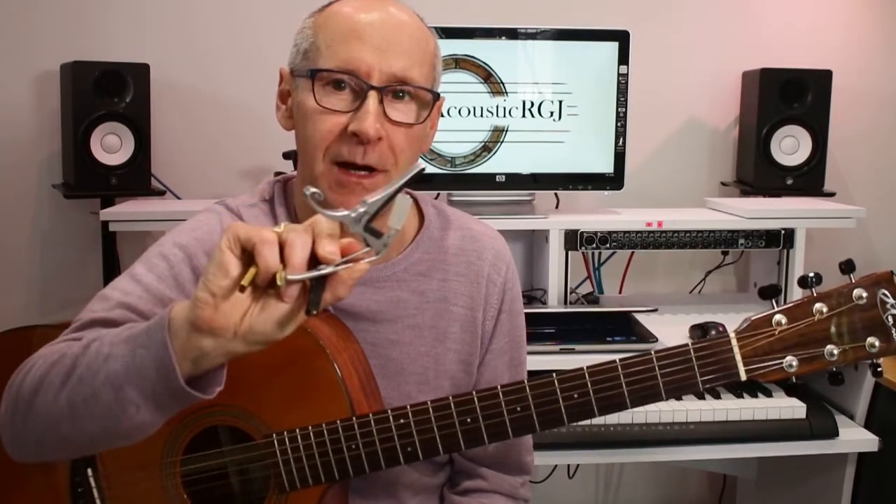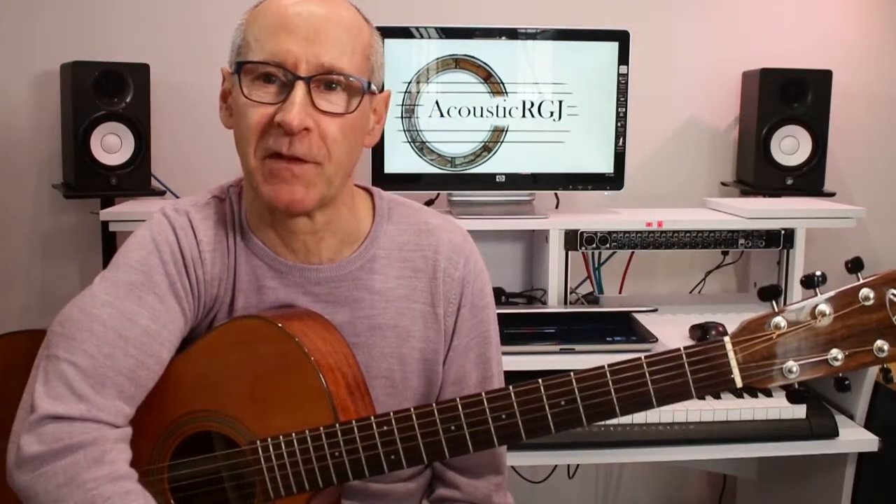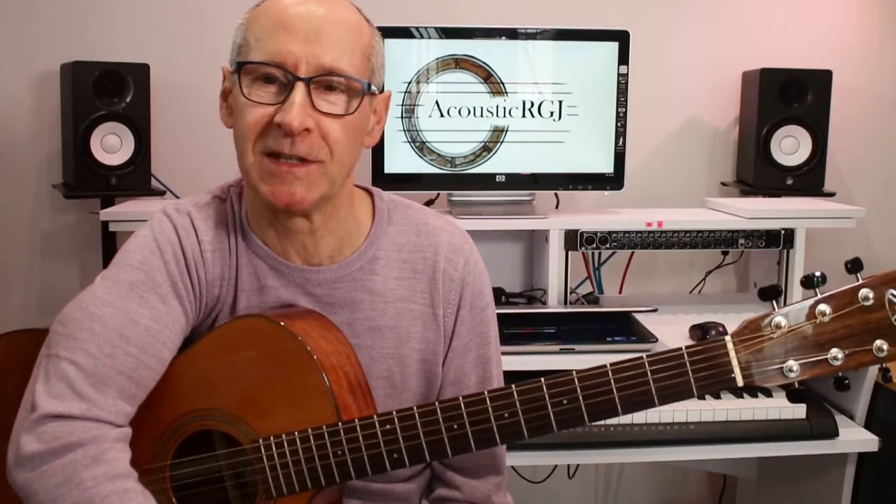Hello and welcome to Acoustic RGJ. My name is Roy Johnson and today's video is all about capos — three capos in particular. One is the brass Chub, the second is made by a company called Kaiser, and the third is a Daddario NS Pro. It's a bit of a face-off between these three capos. I'm not endorsed by any of the manufacturers, so any opinions I give are my own personal view.